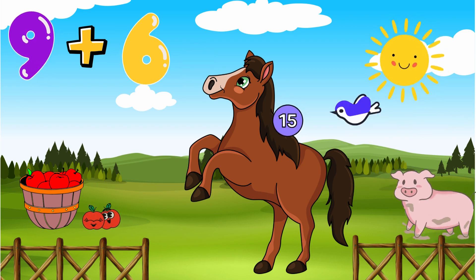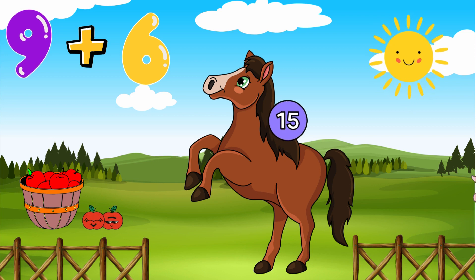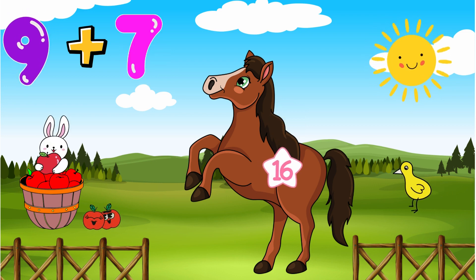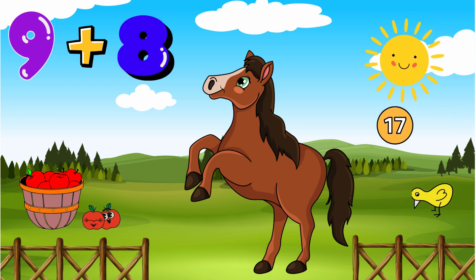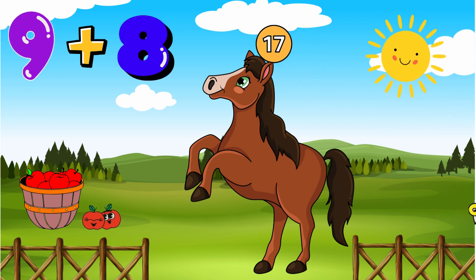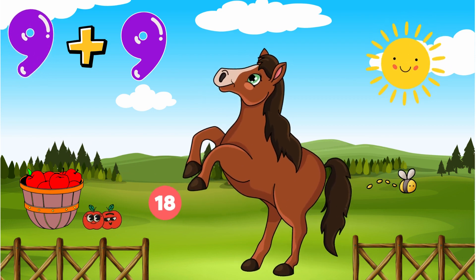And 9 plus 6 is on his mane, the answer is 15. And 9 plus 7 is on his side, the answer is 16. And 9 plus 8 is on his head, the answer's 17. And 9 plus 9 is 18 steps, he gallops with such ease.